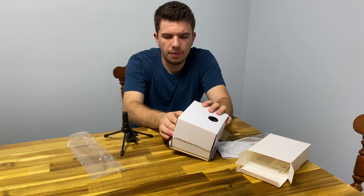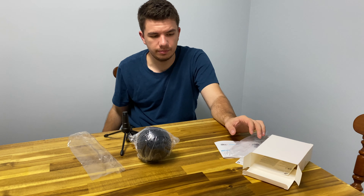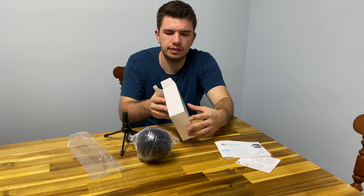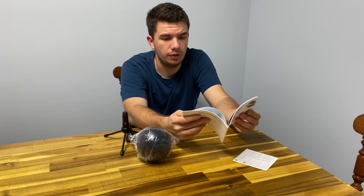My microphone and camera are primarily going to be used for Microsoft Teams meetings, just because I find that the built-in microphone and camera sometimes doesn't work as well as an external one. This one will give me a little bit more clear audio and a little bit more resolution with my camera.